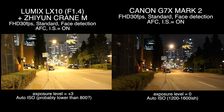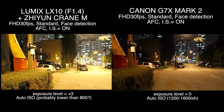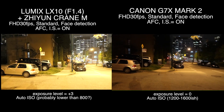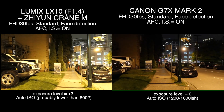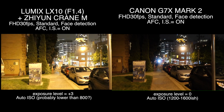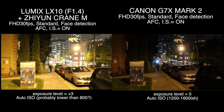I think because I already have the Zhiyun Crane M, if I use it in combination with the LX10, the LX10 is going to beat the Canon G7X Mark II. In terms of video and image quality, LX10 is better, and brightness isn't going to be an issue because you can always ramp up the exposure level.